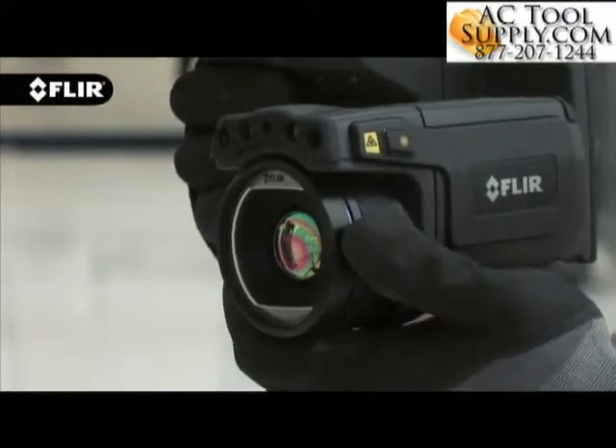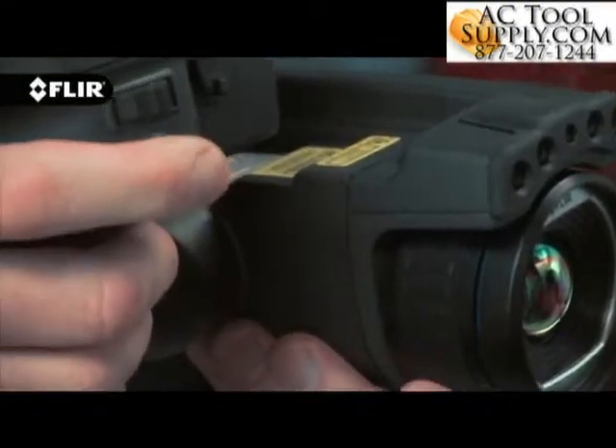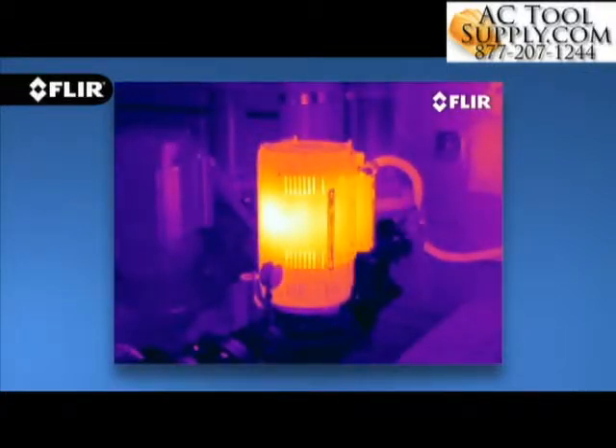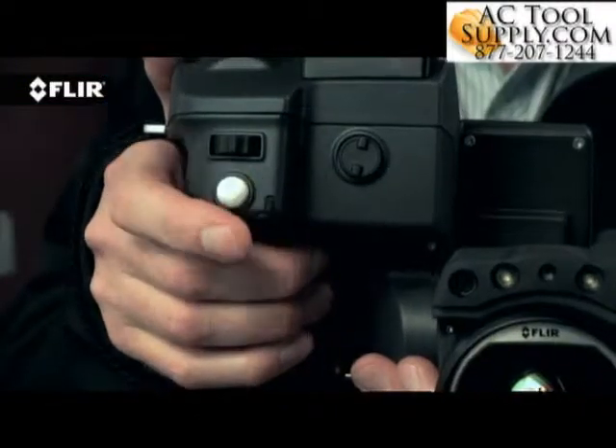T-Series cameras also feature manual adjustment and the fastest automatic focus in the industry, that snaps in clarity with a simple push of a button to help you breeze through a long inspection checklist.